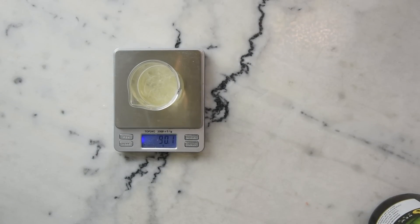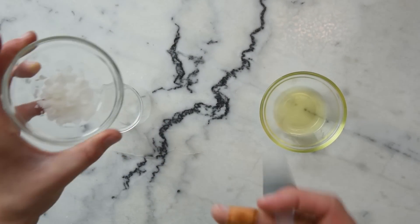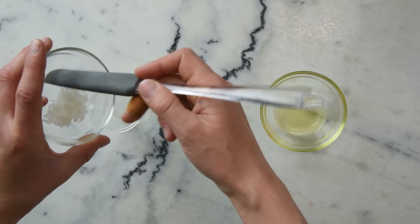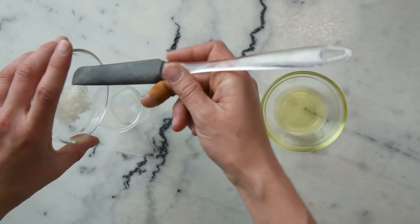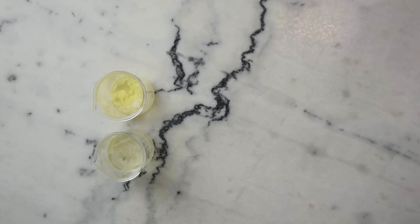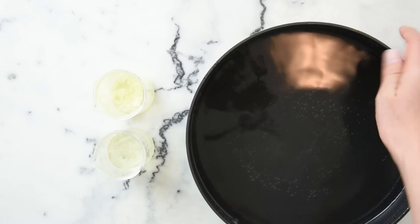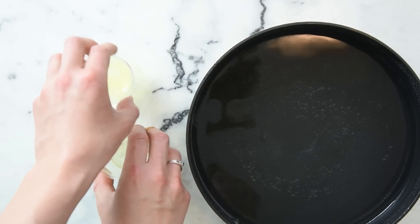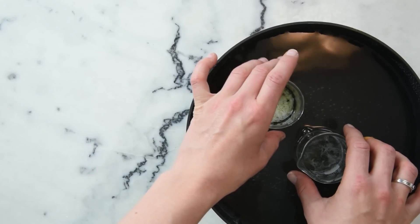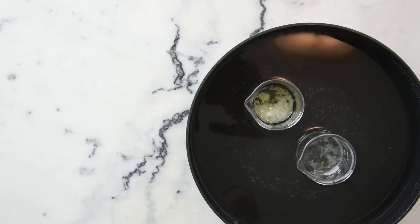Now we're going to combine our oil phase ingredients in a small beaker. We have 2.5 grams of Olive M1000 — it has to be M1000, you can't use Olive M300 — and 9 grams of argan oil. Once you've got your two phases ready, we're going to heat everything in a water bath. This is a wide, flat-bottomed sauté pan with about an inch or 3 centimeters of water in the bottom. I'll pop the beakers in and put this on the stovetop over medium heat for about half an hour until everything is melted, heated through, and dissolved.